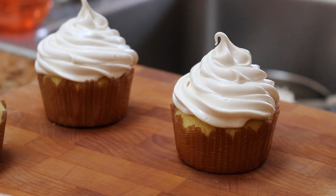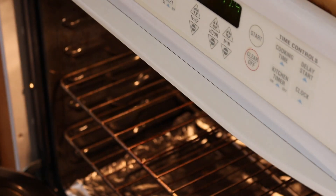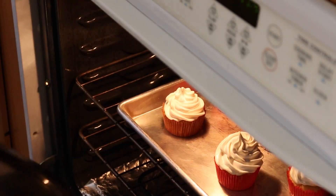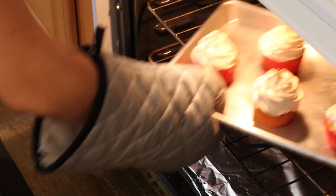Now we're going to brown the meringue frosting just a little bit. You can either use a torch or broil the cupcakes in an oven. I don't have a torch, so I'm going to broil them, but if you do broil it, make sure you watch it very carefully because it's very easy to burn. Just rotate the cupcakes constantly — it'll take about two or three minutes.